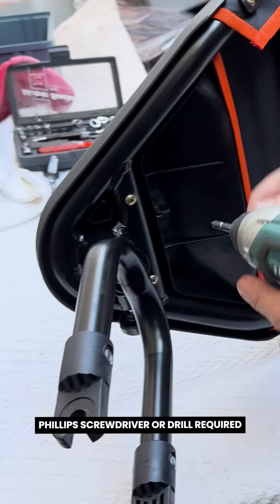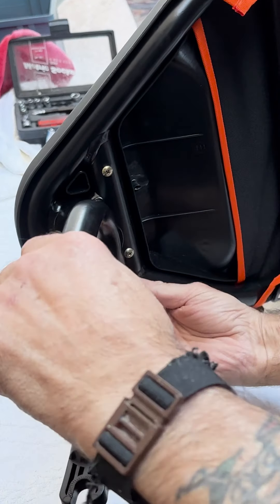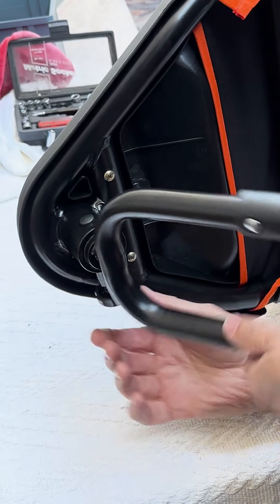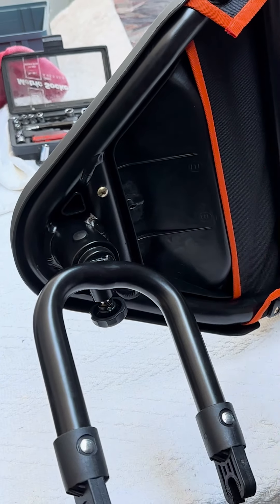Use a Phillips screwdriver or a drill. This is locked on, so pull that down so you can get through the screws a bit easier.